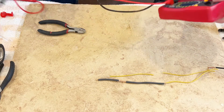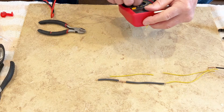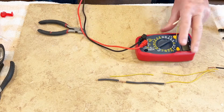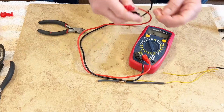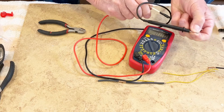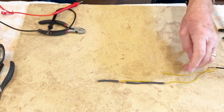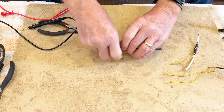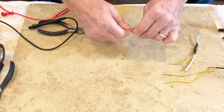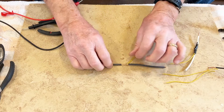I'm going to measure the continuity with my volt meter, put it on the lowest ohm resistance range — and it is electrically okay. It is however better to solder this.